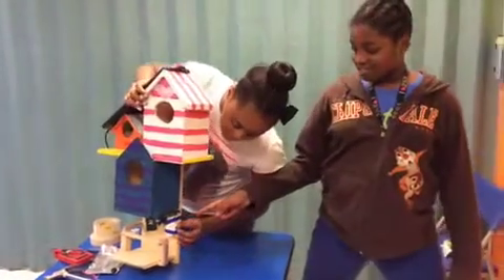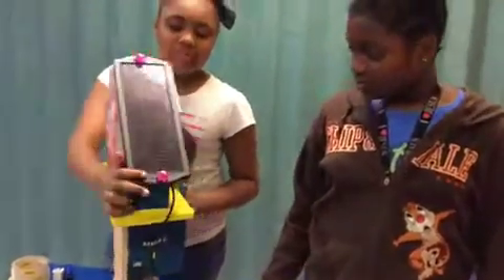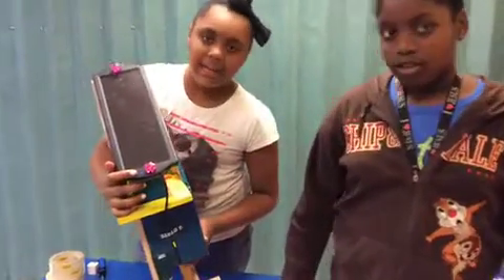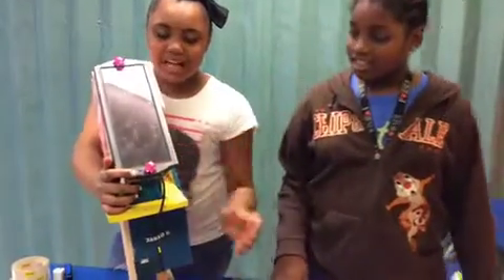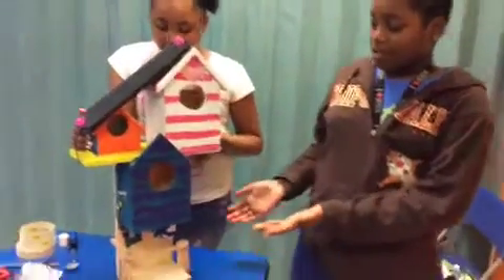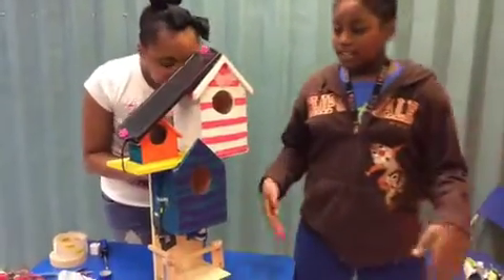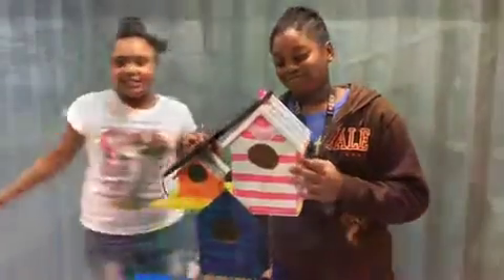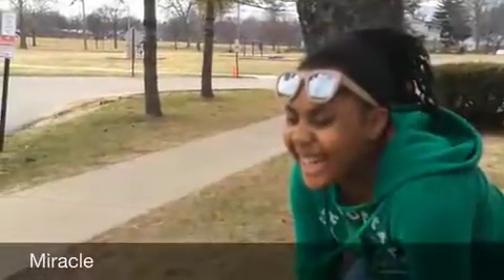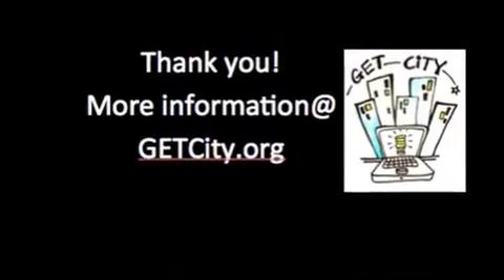This is where you turn on the light, and the light's on right now. This is how you can tell the heat lamp is working — the blue light is blinking on this other camera. And this is the complete birdhouse. Before, when you've seen other videos, it was not complete. Now it is. Blue jay birdhouse. Thank you.